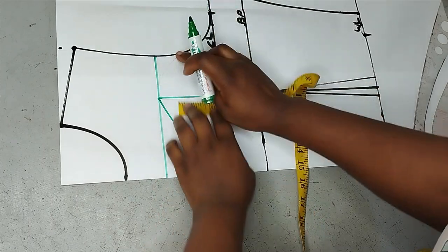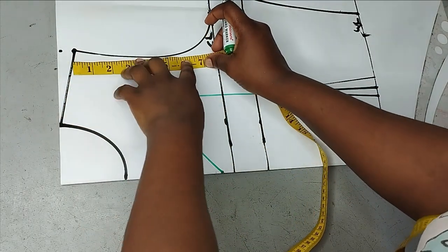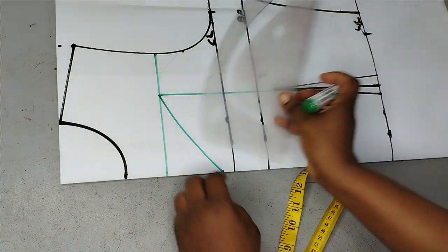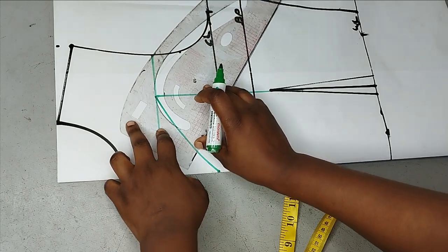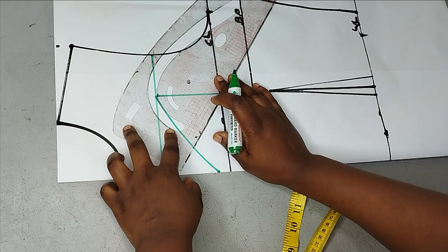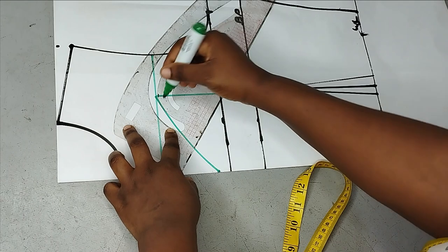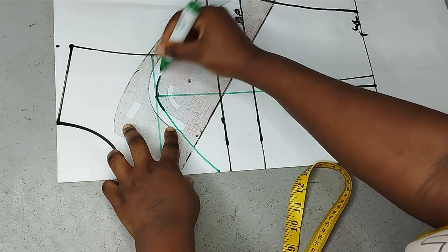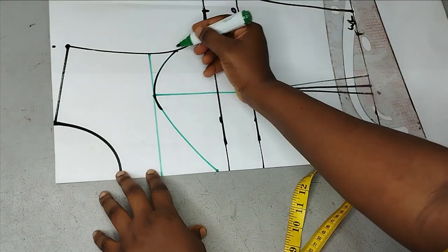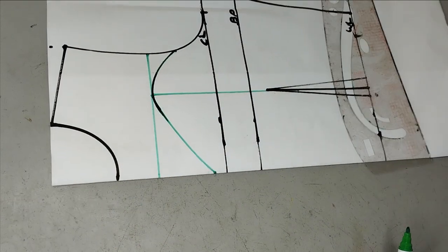For the second part of the neckline, you need to note where you want it to stop at the armhole area. I'm going to measure around six inches, and then on that point I'll take my curved ruler again and find another nice curve to blend everything in and connect it. This is what my deep sweetheart neckline is going to look like.